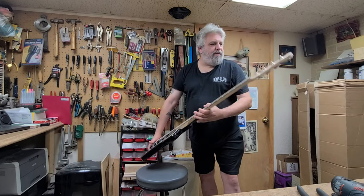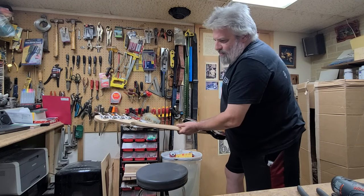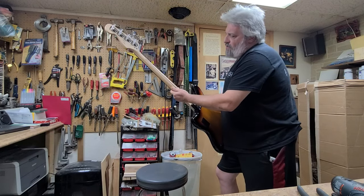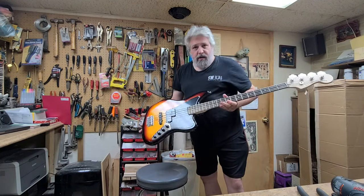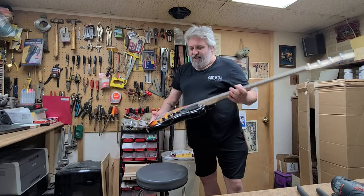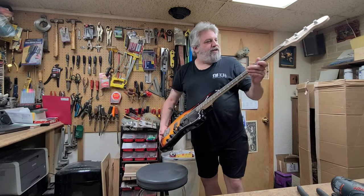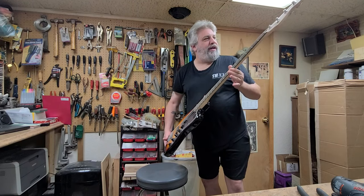Truss rod access is on the top, no issues. Nothing marked second on this thing. It's actually very, very nice. I like the neck — the neck is really, really smooth. Instead of doing a gloss finish on it they kind of just did a matte finish. But it is a Squier, it is nice, it's got some weight to it. I got this for almost next to nothing because it's got an electronic issue, which is nothing for me to fix.